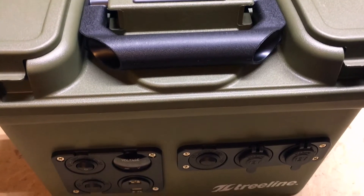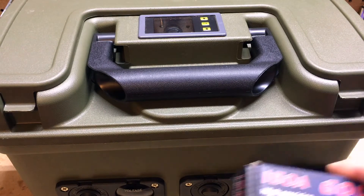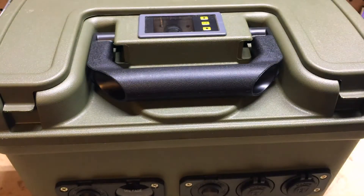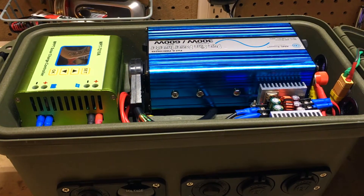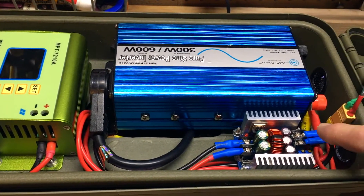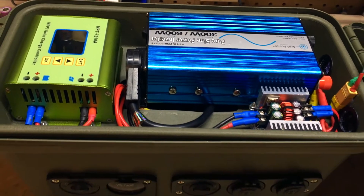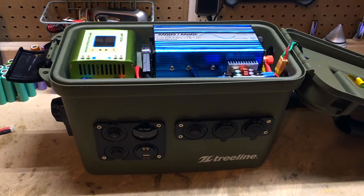Coming at you with a new video. I'm going to install one of these new inline watt meters. This here is a 150 amp GU URC, and this is for my 18650 lithium solar power generator. It's going to go in between the buck converter and my 12-volt bus system. If you're seeing this generator for the first time, be sure to check out my previous video on how I built this solar lithium generator.